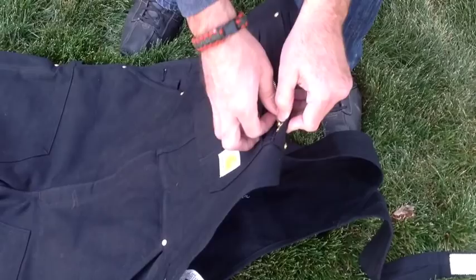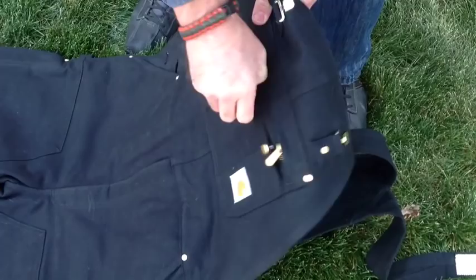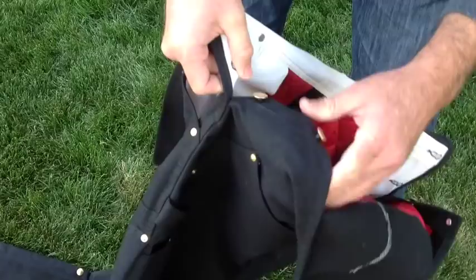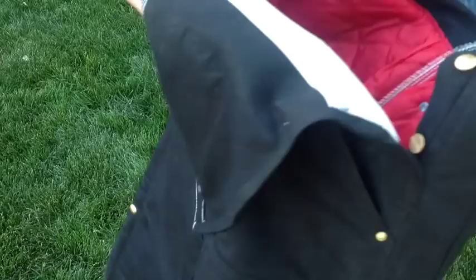I've got a zipper right here — you can unzip and put stuff in. Holds a lot of stuff there. Some other pockets, pretty handy, right here at the sides. Button up here. Cool places to hold a hammer. These are pretty tough; it isn't going to rip at all.